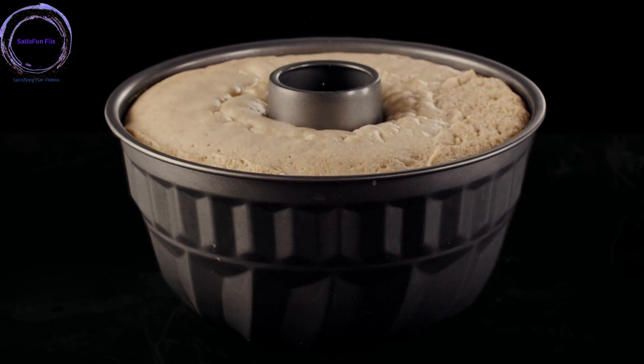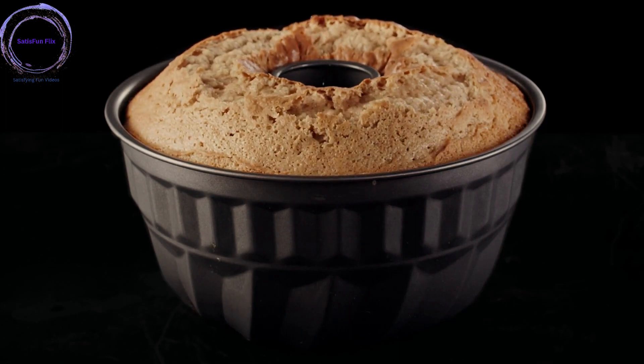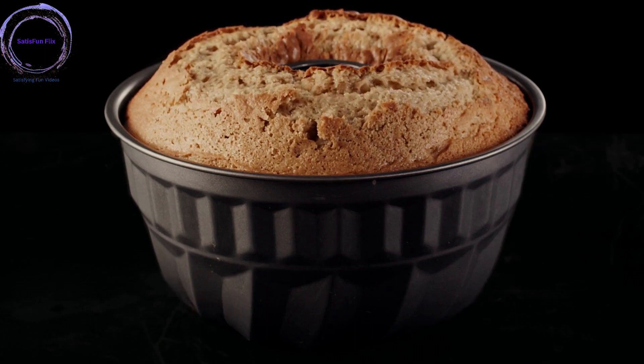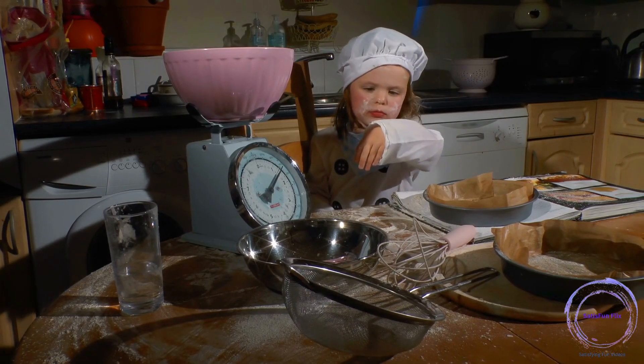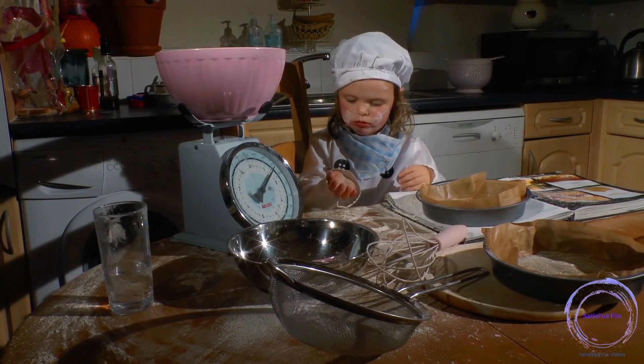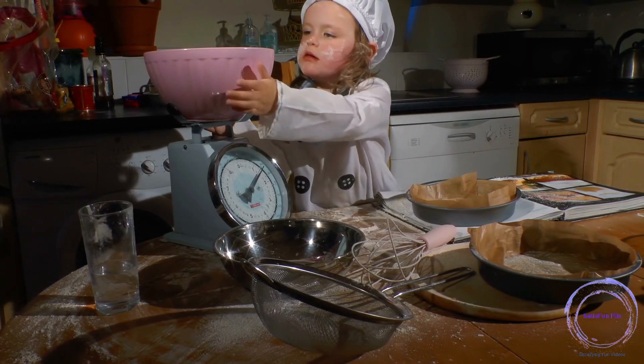Step 9: Test for doneness. After the recommended baking time has elapsed, insert a toothpick or cake tester into the center of the cake. If it comes out clean or with a few moist crumbs, the cake is done. If not, continue baking for a few more minutes and retest.